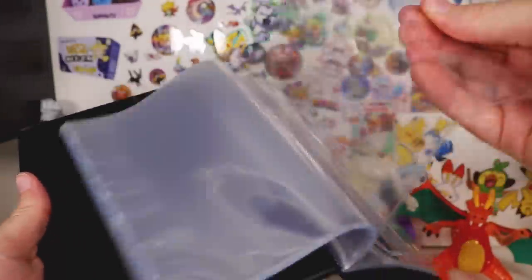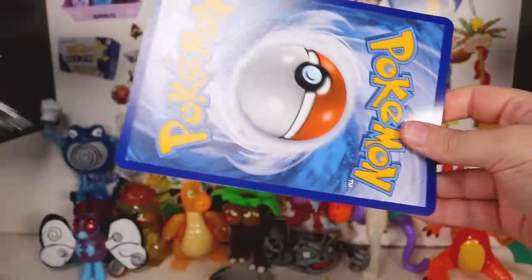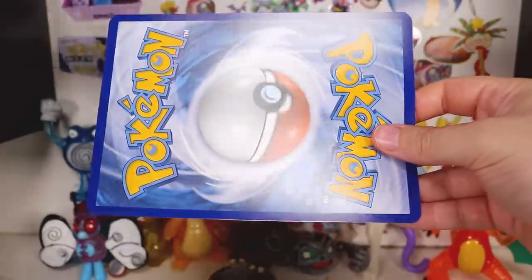Because up until now, if you want to put your Pokemon jumbos in something, it's usually got to be a custom sleeve and then like a photo album. But then I think I've been met with disappointment.